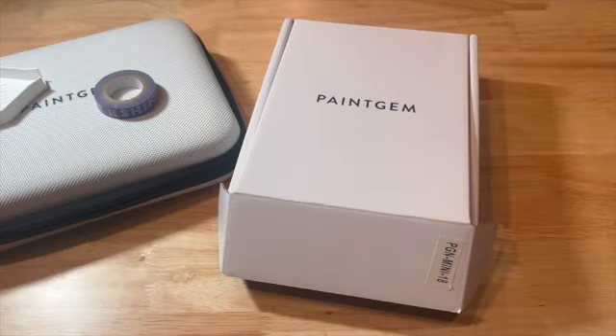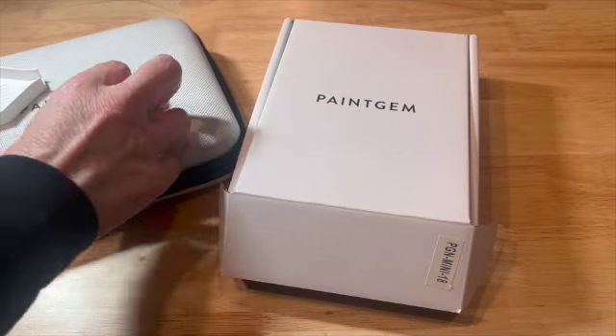Hey y'all, welcome to the Crafty Diamond. I am Debbie. Today I am going to be preparing my Safari edition from Paint Jam and I need to kit up my drills, which means I need to transfer them from the baggies they come in into containers. I cannot work out of baggies. I've tried it a couple of times and it just doesn't work for me. I prefer to kit everything up even though sometimes it takes a little bit longer, but that is just my preference.